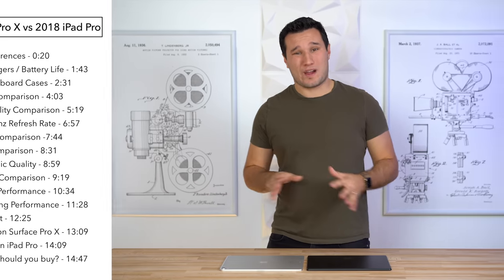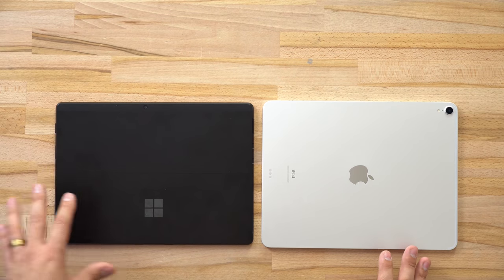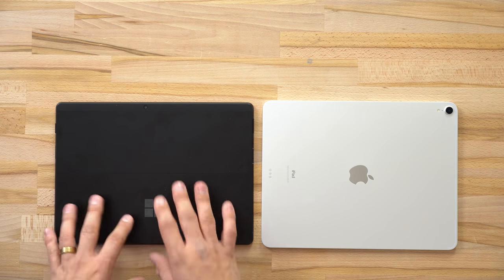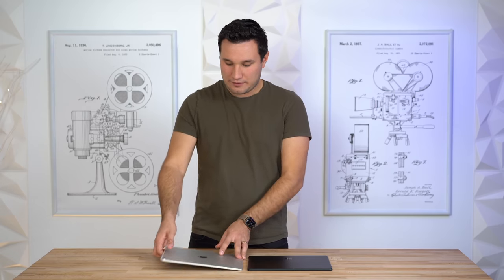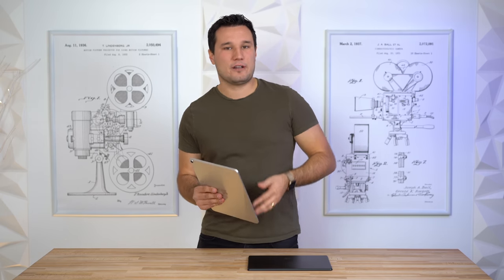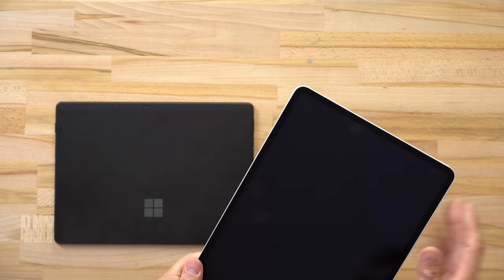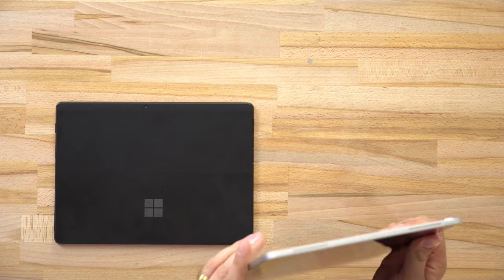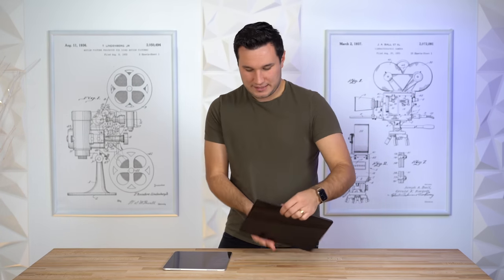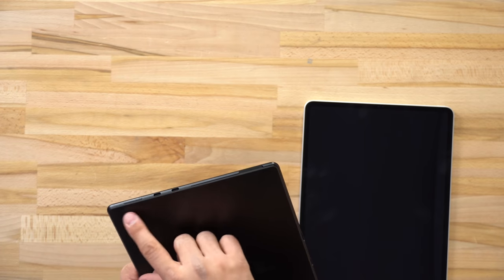Let's start off with design. Looking at the backs of them, I really like how the Surface Pro X looks — it's very clean, we just have the Windows/Surface Microsoft logo. Grabbing them in hand, the iPad has this really square iPhone 5-style design, very symmetrical all around with square bezels, and it feels really nice and premium. The Surface Pro X has a subtle curve so it's not squared off.